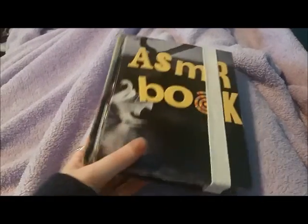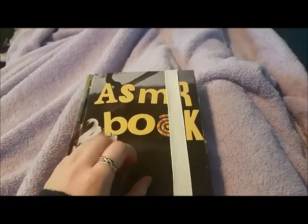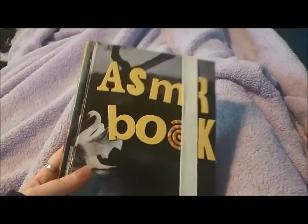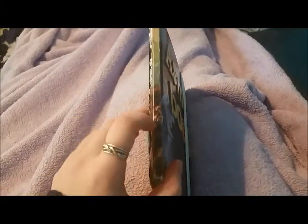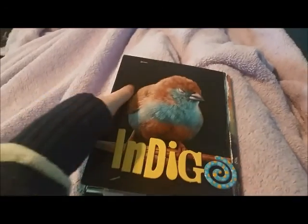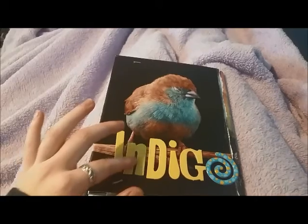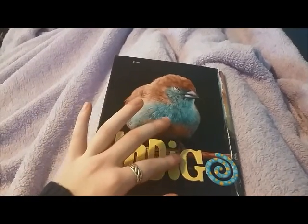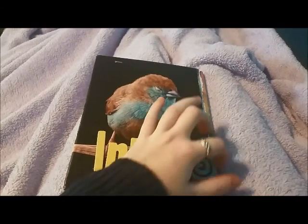So this is a pre-made book, and I covered the front and the back with magazine pages from National Geographic. So I've got a swan, and there's like a rainbow here that's on the spine. And then on the back I've got this beautiful bird, and it says... Indigo.